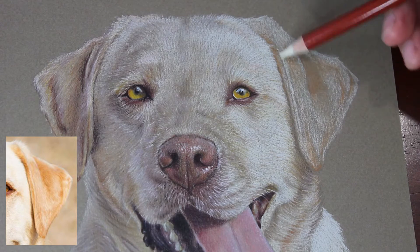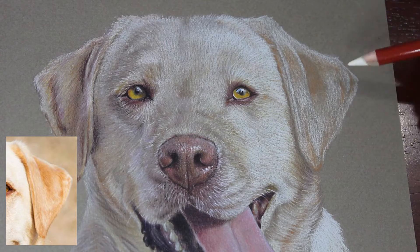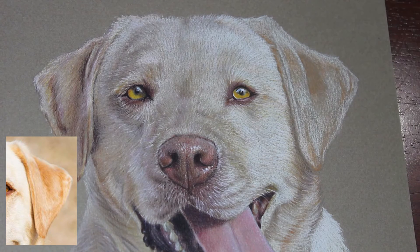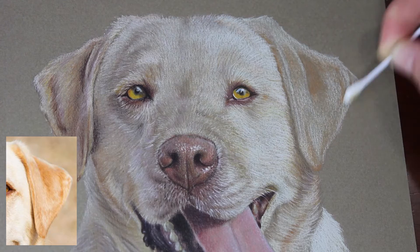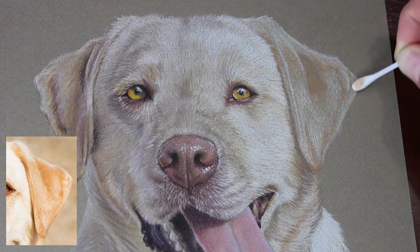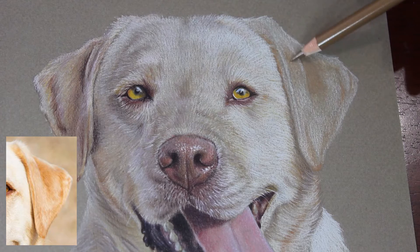Just following my reference photo as close as I can, popping in some more whites to redefine those really bright areas — I don't want to lose those bright areas along the way, especially the really vivid ones. Then blending it all out once again with a cotton bud, smoothing it out a bit to get rid of some of that texture. It does pick up a little bit of the color, but that's easy enough to work back over, and it really helps tone down the texture of the paper.